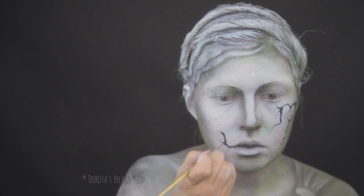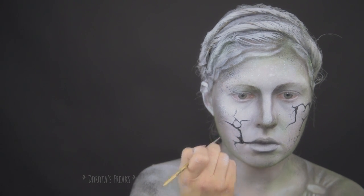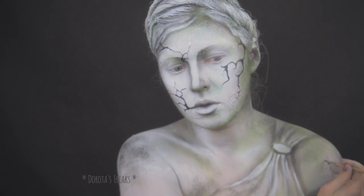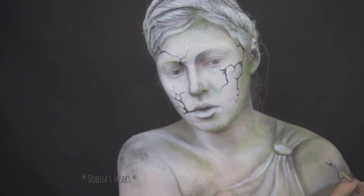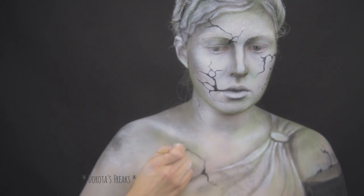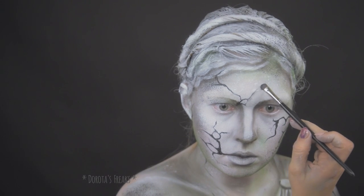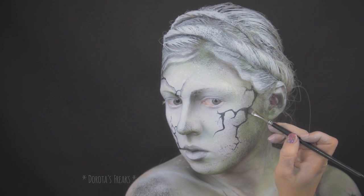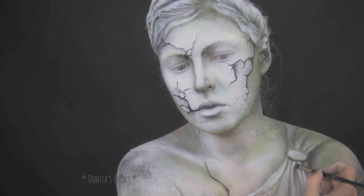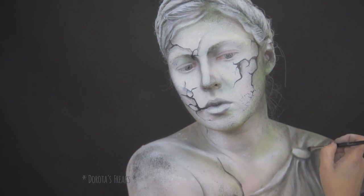Jeśli macie wątpliwości jak takie pęknięcia powinny się rozkładać, to najlepiej posiłkujcie się zdjęciem pękniętego kamienia. Na pędzelek nabieram czarny cień i najpierw podkreślam wszystkie pęknięcia, a potem jeszcze podbijam wszystkie najciemniejsze miejsca.